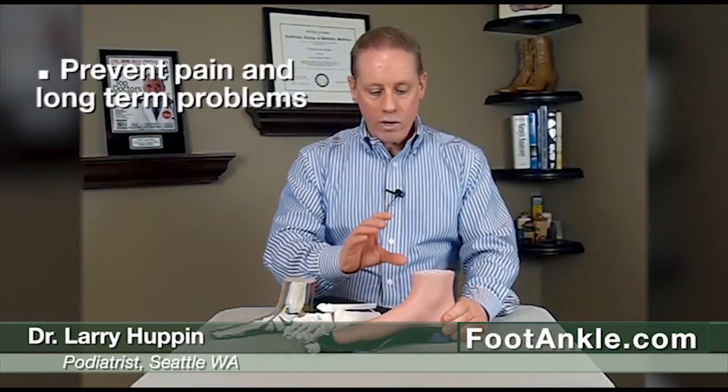So if you do have flat feet and you want to learn more about this, go to our website and do a search for flat feet or flat feet orthotics, and you'll have a tremendous amount of information available that you can take with you to find the right type of device for you.